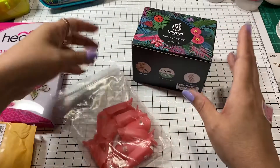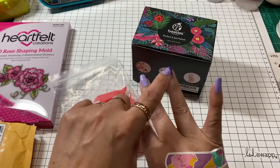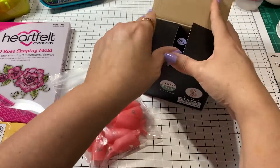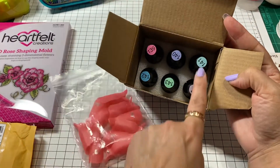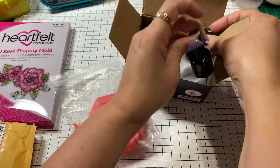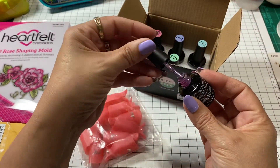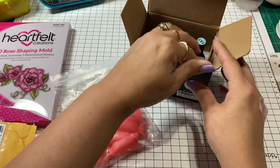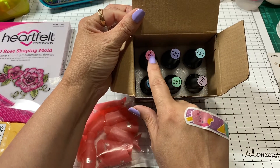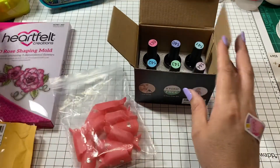I've had this one for a while because my daughter wanted to do more pastels — I usually always go for the glitters and she likes the pastels. So I decided to order this set that has a few different pastels: a light green, a soft pink, a purple, a fuchsia, and a darker blue.